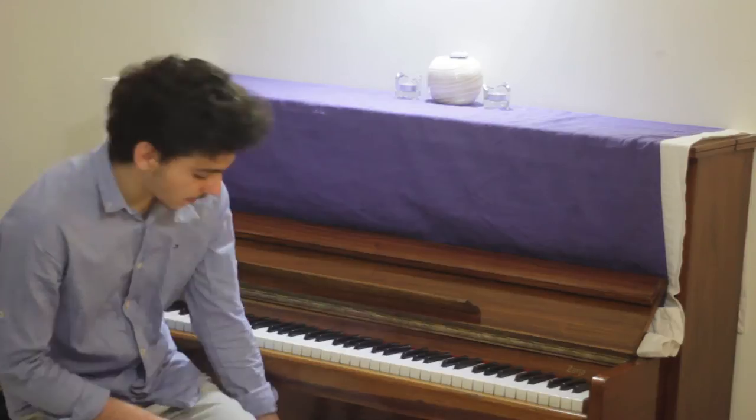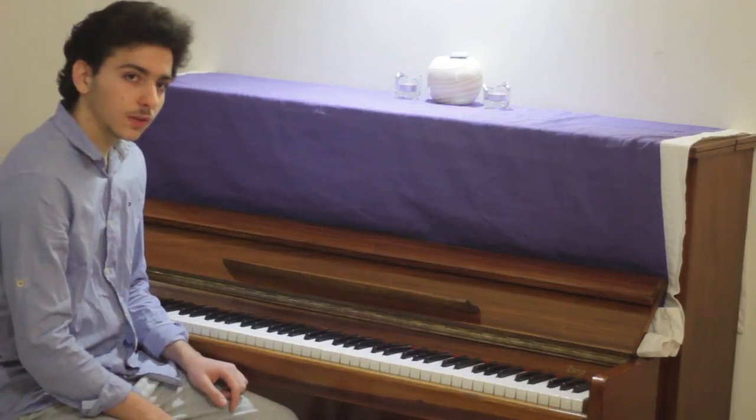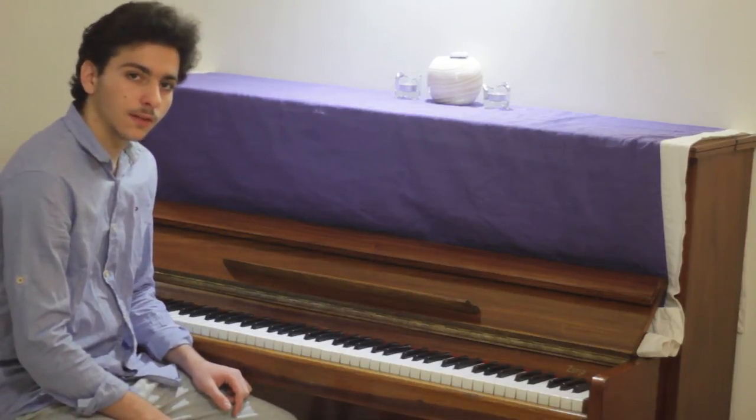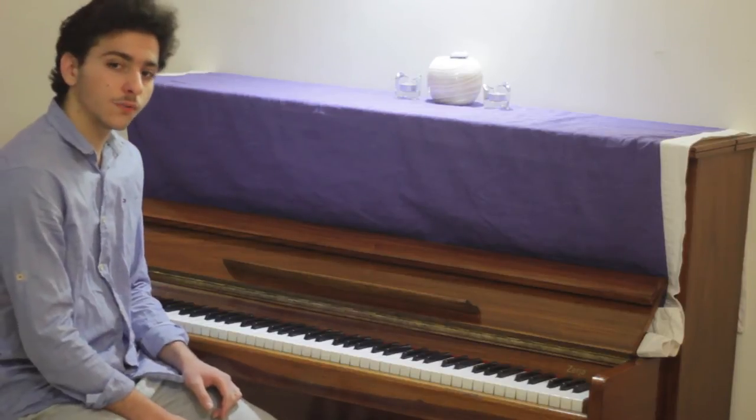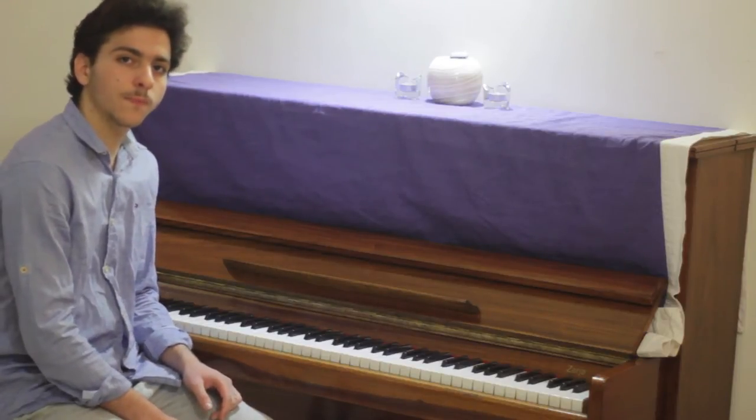Let's start with the basic anatomy of the piano. Down there you will have two pedals. The one on the far right is the sustain pedal, which we will explore in the future. And the far left one — its job is to get the hammers closer to the strings, making the sound a little more silent.